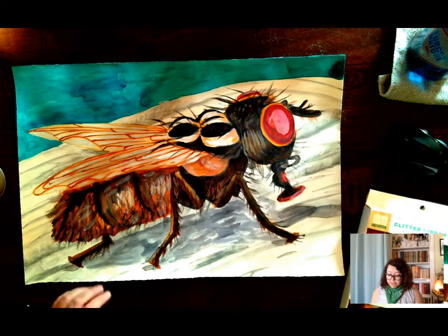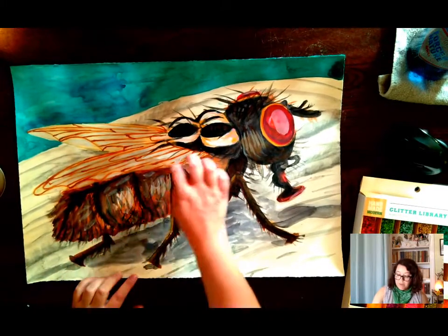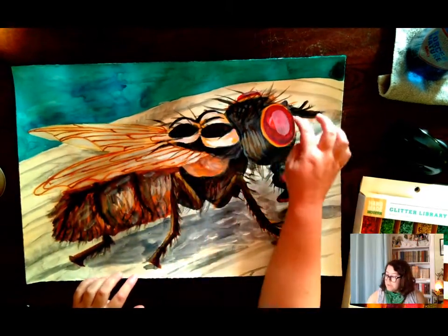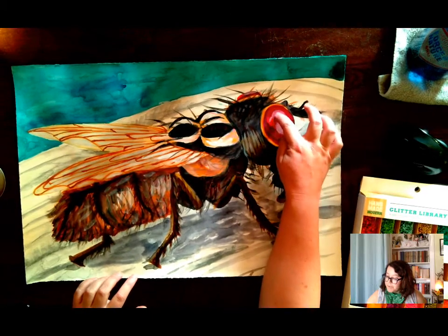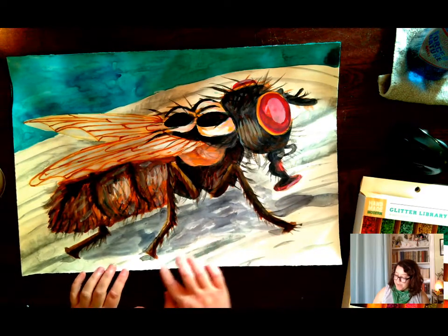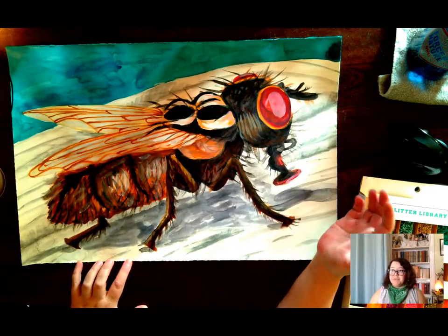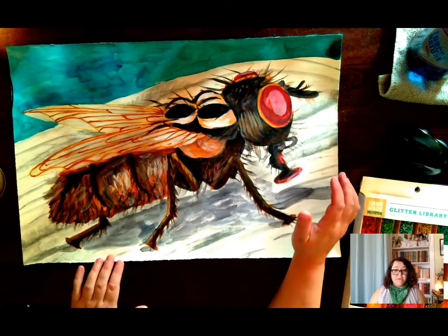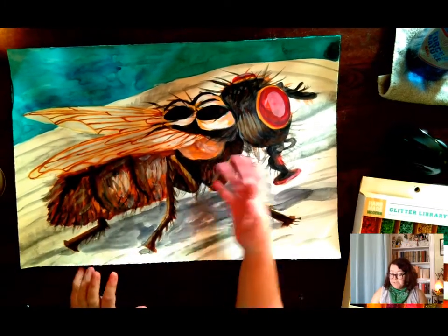The colors I'm thinking about using are going to be black dots on the fly's body, a little bit of something white or translucent in the wings, some little accents with some red, and maybe a center line of white. What I'm really going to focus on is the hair. Right now I don't feel like the watercolor shows that it is Mike Pence's hair — I want it to look more like old man white hair. The glitter is going to really help with that, and it's going to add some things I think are missing in the fly's body.